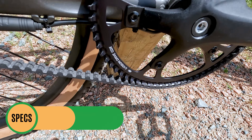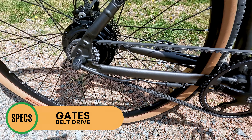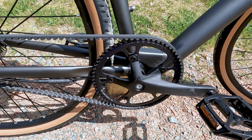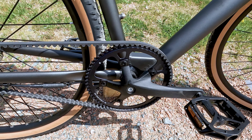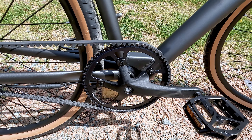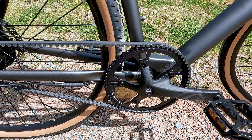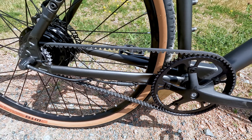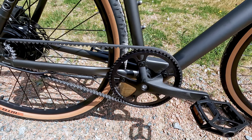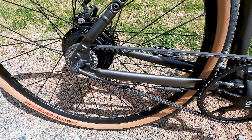Coming back from the pedal, you'll notice this Gates carbon belt drive system. It is a single speed, but what this allows you to do is have an almost maintenance-free experience. The belt that comes standard on the base Roadster V2 is also belt-driven but is not a Gates one — just another brand. Gates is the company known for developing the carbon belt drive system, and this belt with proper maintenance will last you 19,000 miles. It's safe to say the belt is not going to be the first thing that wears out on this bike.